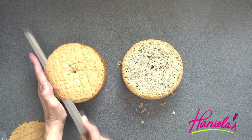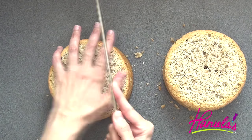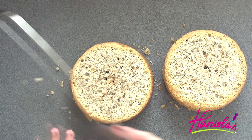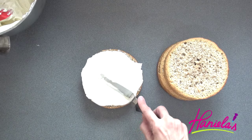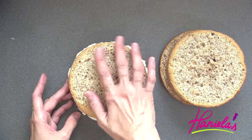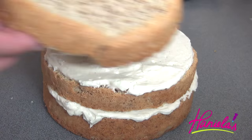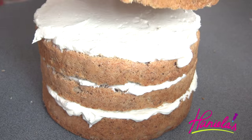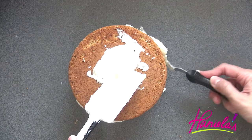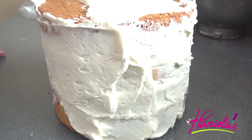I'm going to trim the tops, and then also tort both of these so we are going to have four cake layers. Now I'm going to crumb coat the cake and then stick it into the fridge until the buttercream firms up.